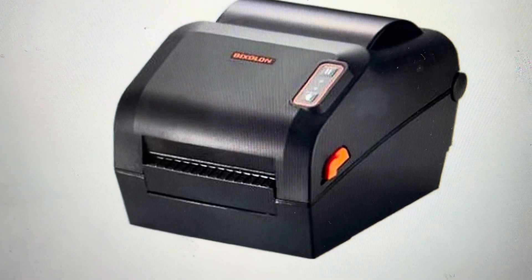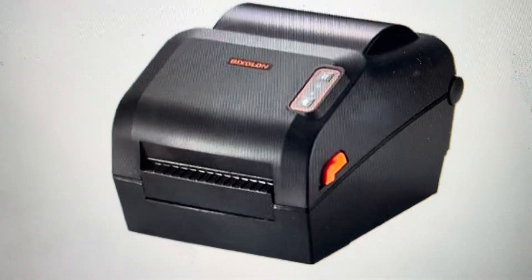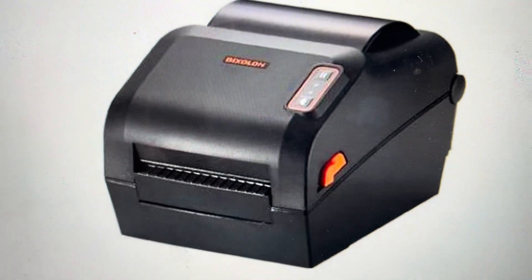Hey everybody, this is a quick video in case you have a Bixalon XD5 label printer and you need to do a hard reset to the factory default settings on it.